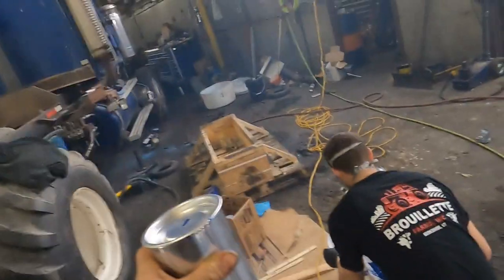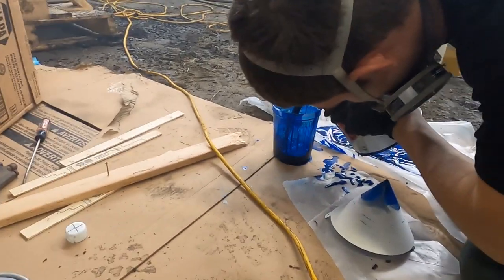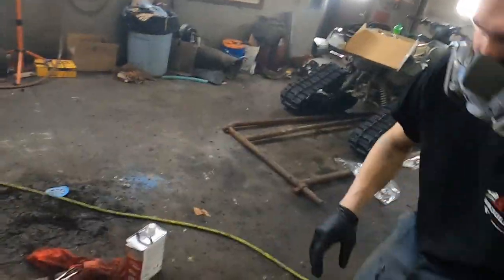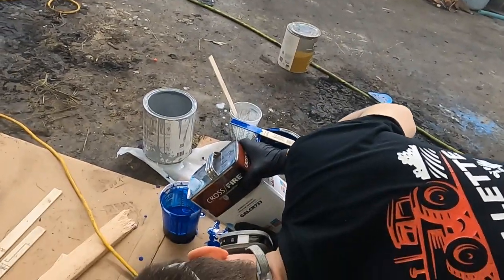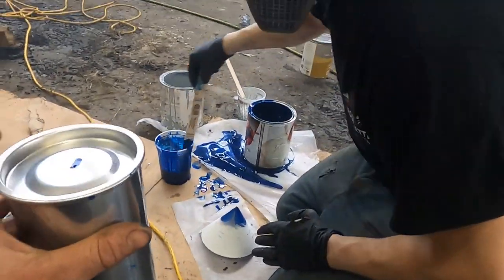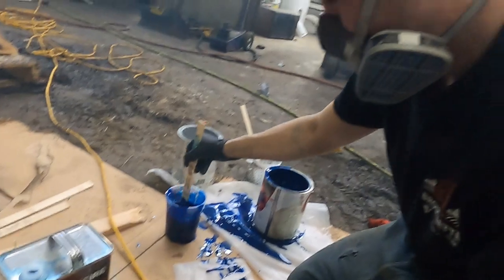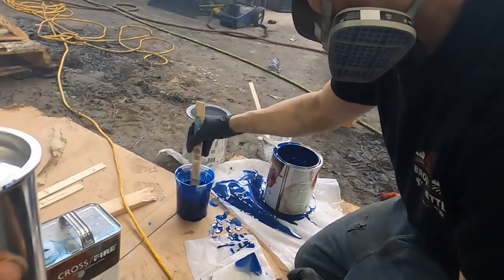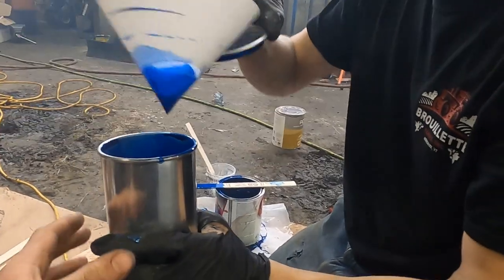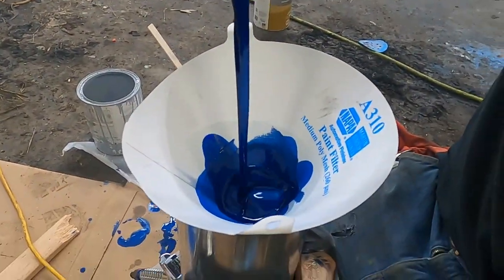He's mixing it right now — little mix of cups. Don't know what ratio of reducer to put in. I'll just hold this for him. We don't have a holder, so that's what I'm doing. Two to one — so two parts paint, one part reducer. There's a cap filter, make sure there's no particles in there.